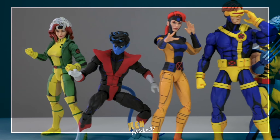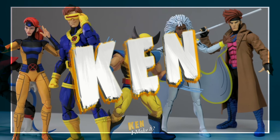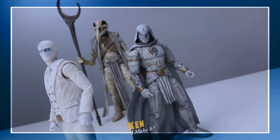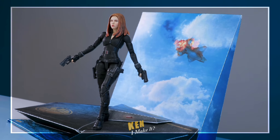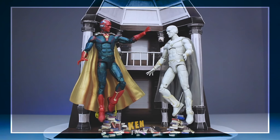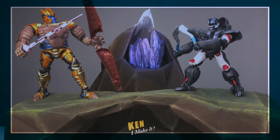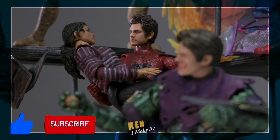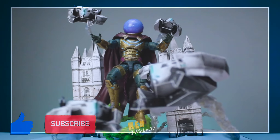Hello, this is Ken. I like making things — whether it's repainting my figures or making diorama displays, I love making things look awesome. My goal is to elevate my figures so they can shine on my display. Join my DIY adventure as I ask myself the same question every week: Can I make it?